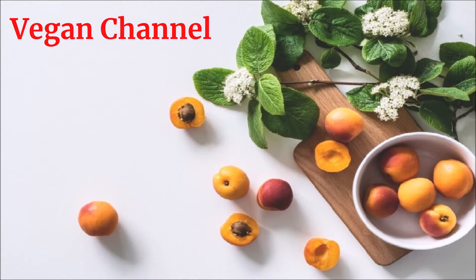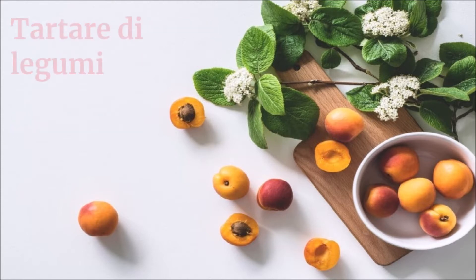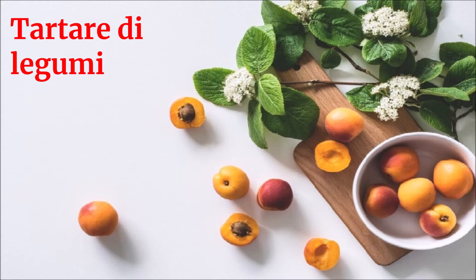Vegan Channel, la ricetta per una vita sana e felice, presenta: tartare di legumi.